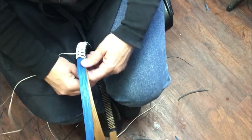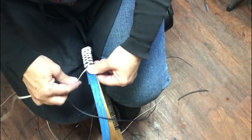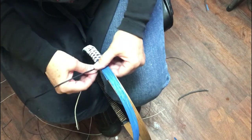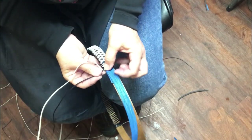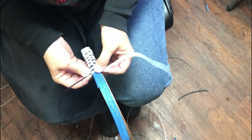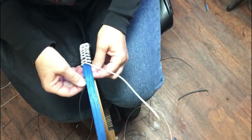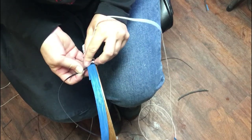Pull it tight, and this is my warp for the right-hand side. Take my ribbon again, come across — right side is easy — just make sure you do your ribbon on the outside. There's my ribbon, and I'm not going to tighten it yet; I'm going to do an in-between wrap first, and then I can tighten that up.